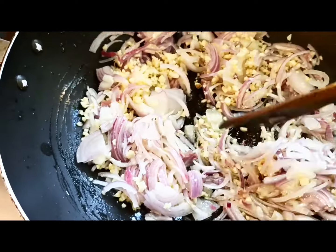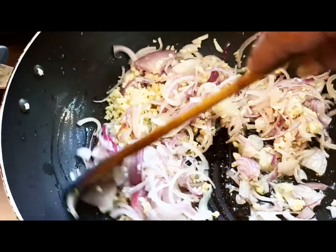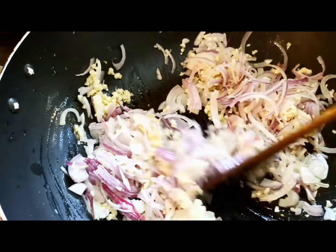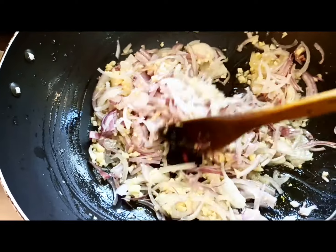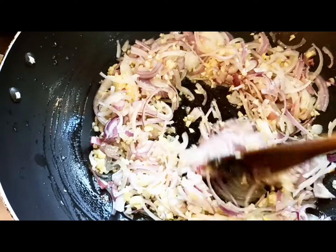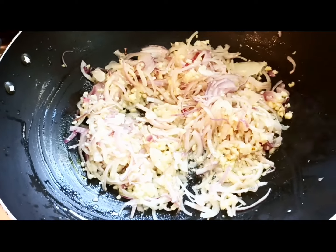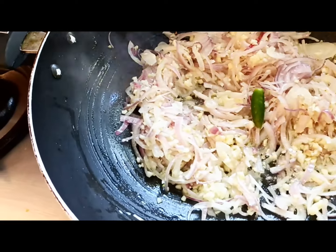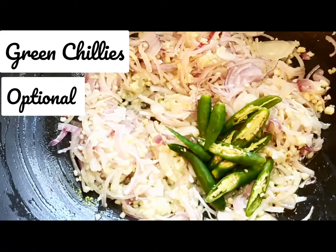If you notice, I love garlic — the more the garlic, the happier I get. Use a lot of garlic; it's very healthy and the flavor is awesome. Now we add in the green chilies — it's optional, if you want you can add or you can omit it.